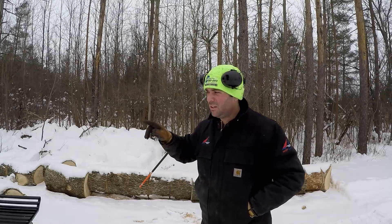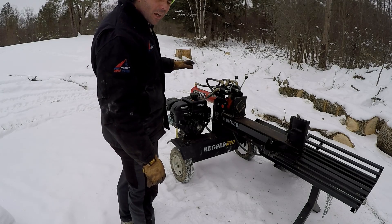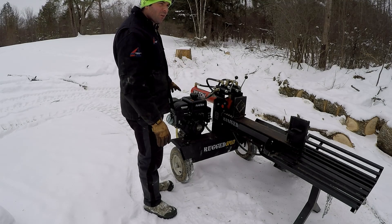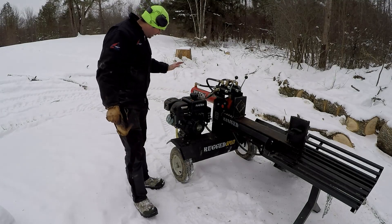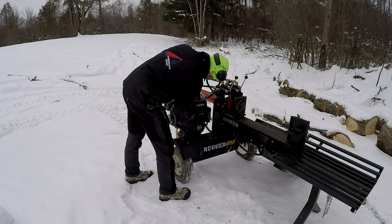First things first, let's get the splitter started. It's about five degrees outside and this thing hasn't run, so we're going to see if it'll fire up in the cold. This is my Rugged Made RS322 — I've had it for about a full year and I've used it to split all my wood. Just to prove to you that it's nice and cold, there's the muffler. We'll see if it fires up — choke, a little bit of throttle.